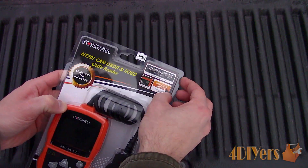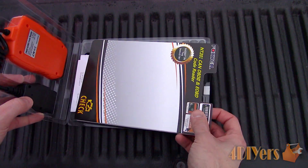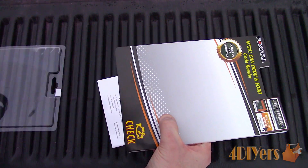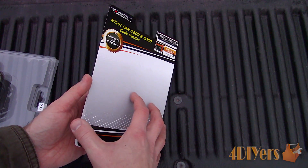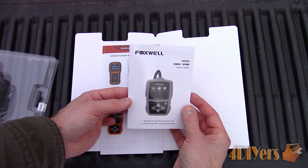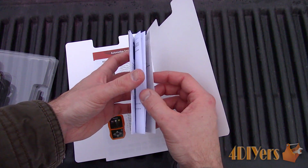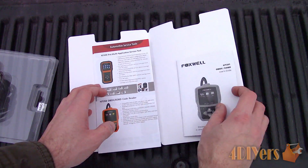The scanner is intended to be used on vehicles equipped with an OBD2 system, which is found on vehicles 1996 and newer. However, some vehicles a couple years prior to this may also have the OBD2 system. It is able to work on both domestic and imported vehicles with the OBD2, EOBD, JOBD, and CAN protocols.